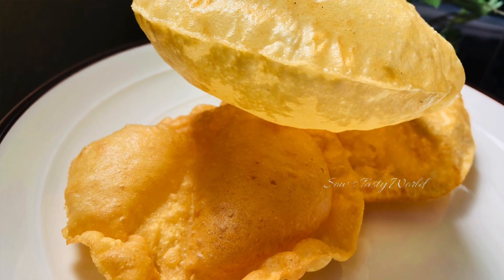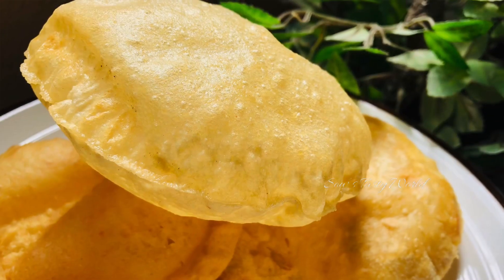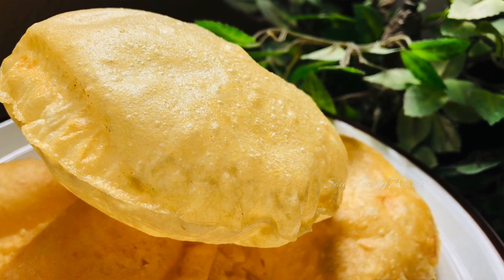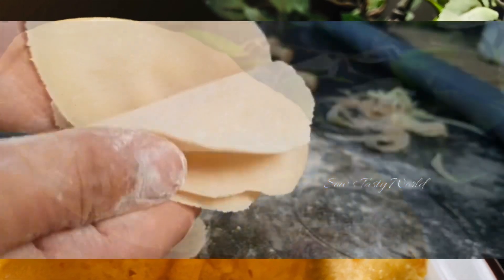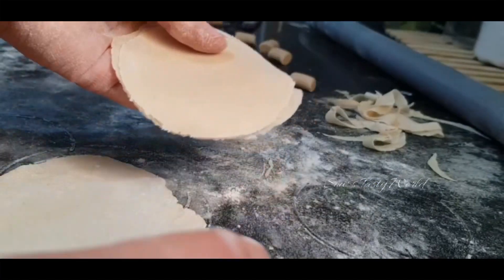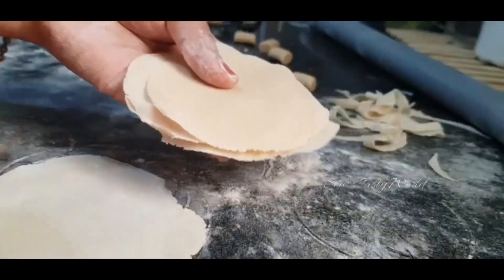Hi, Assalamualaikum. Today let's see how we can prepare a South Indian style of pappad or pappadam at home. Homemade version of pappadam is always tastier and clean compared to the store-bought. The only difficult part in the pappadam is the kneading, so if you could give a little effort, you could eat clean and healthy pappadams at home.